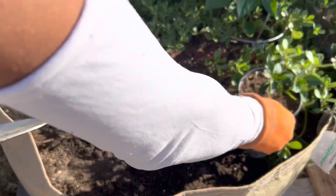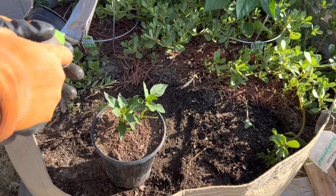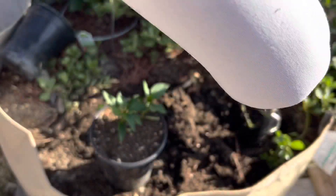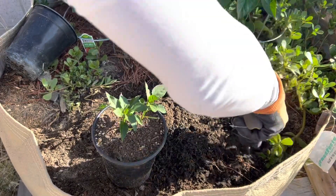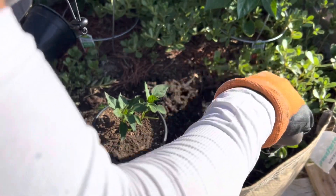On this side I have two seedlings, so it doesn't matter if you put one or two — they should be just fine growing together. Push it in a little bit so it's nice and tight in contact with the soil. After we're done transplanting, I'll put the fish emulsion on like I said.